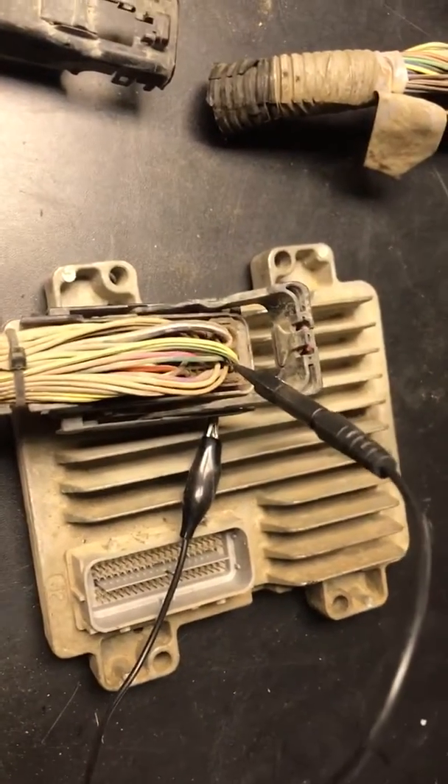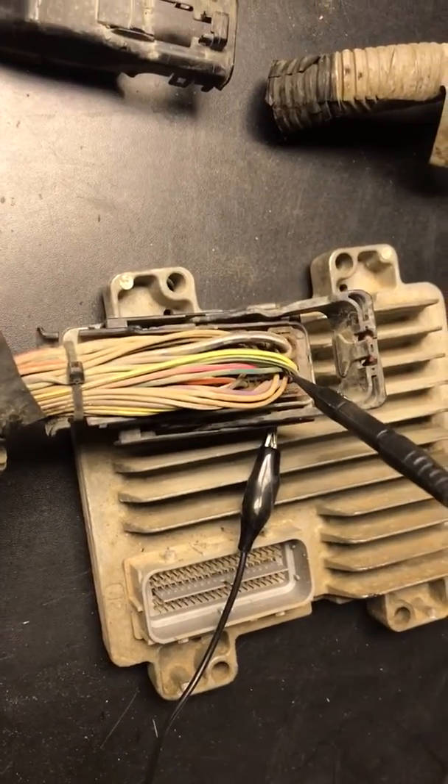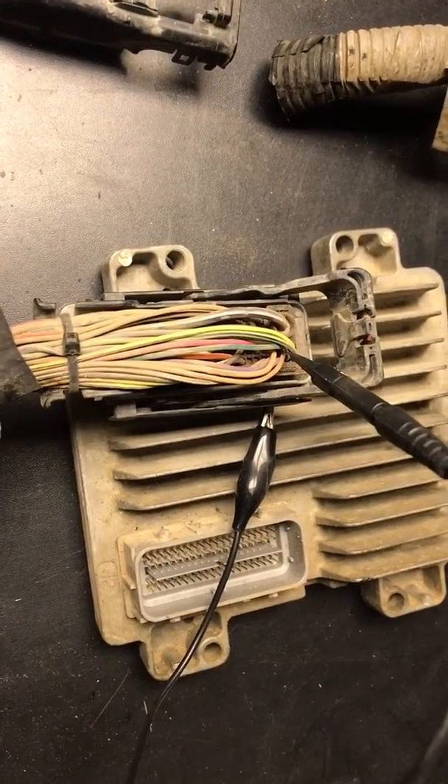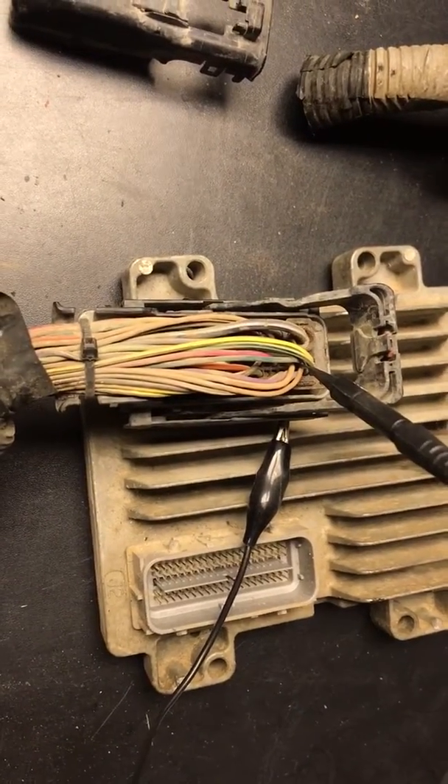Hey everybody, it's Eric here with Spartan Auto Works. Today we're going to make a quick video about testing for the green white wire at the PCM connector. There's been a little confusion about this — it's pretty simple.